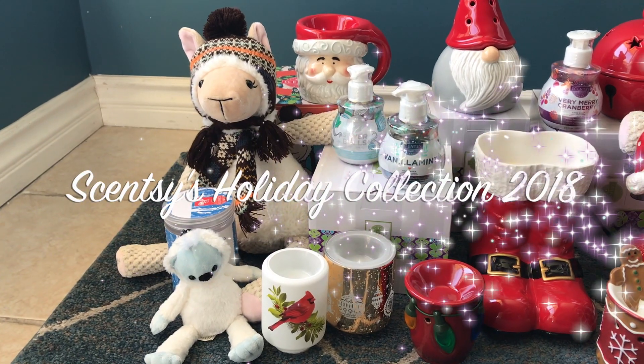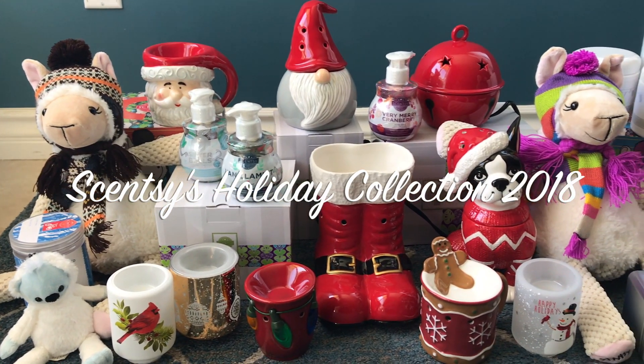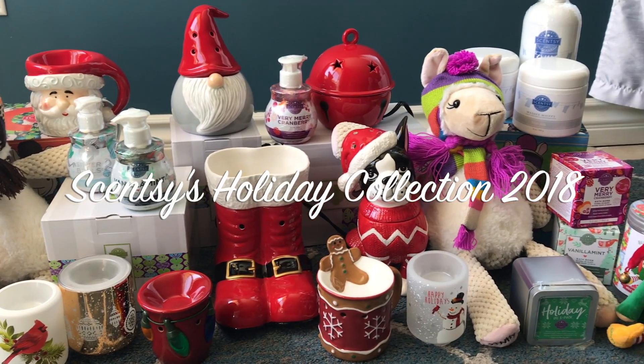Thanks for watching my Scentsy Holiday Collection video for 2018. I hope to see you next time and have a wonderful day. Bye!